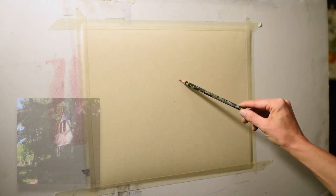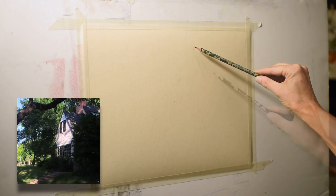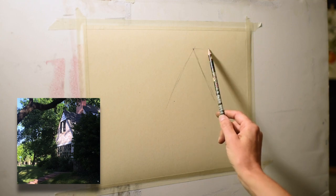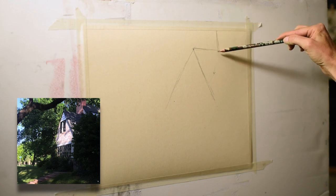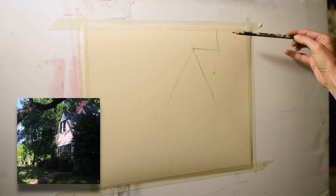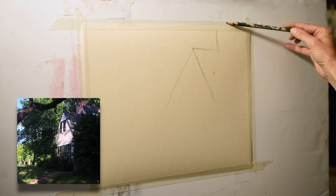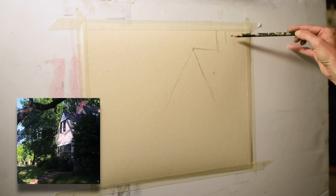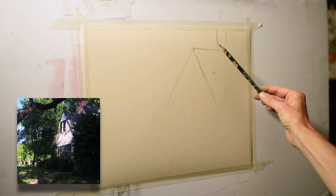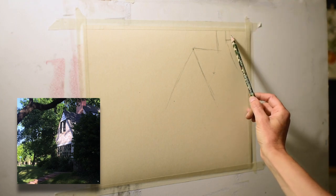Welcome to this week's video — my name is Bethany and I'm glad you're here. If you're new, sit back and enjoy. I'm starting on a piece of unmounted 500 grit UART sanded paper. I love sanded papers because they allow for wet underpaintings and lots of layers. The 500 grit is a medium grit — the UART line goes from very rough 280 grit all the way to fine 800 grit.